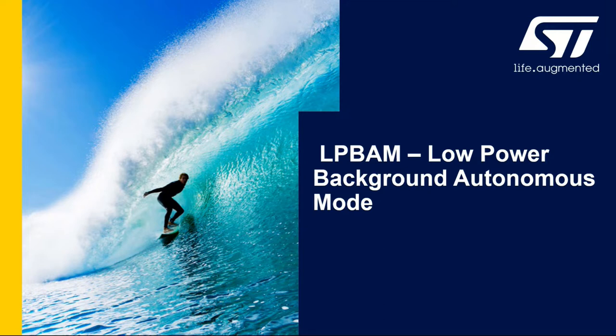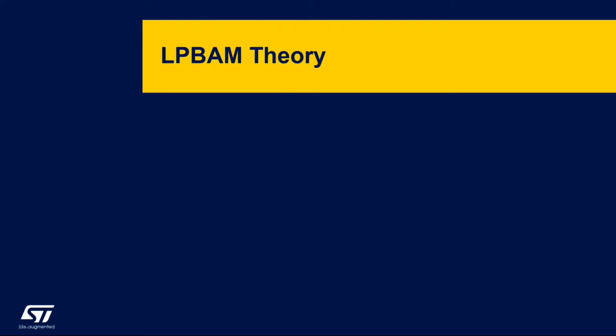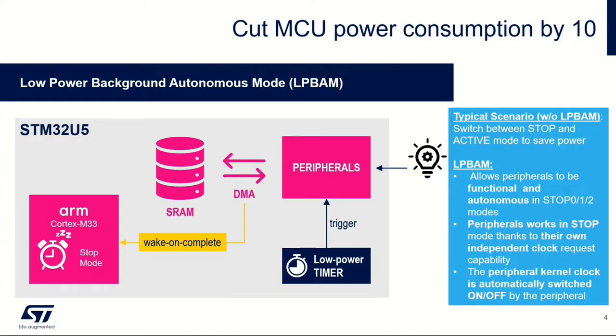We've got a few theory slides to go through. Some will be slight repeats of what came before, so I'll try not to dwell on those and get us onto the hands-on as quickly as possible. LP BAM is a unique power-saving way to use DMA to transfer data from peripherals to memory, but not just from peripherals to memory — we can chain functionality together, so you can read one peripheral and write to another peripheral.